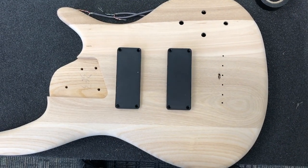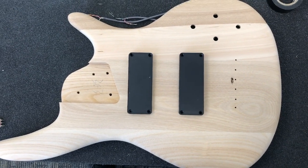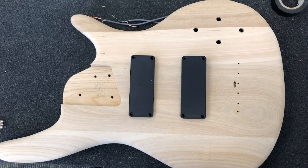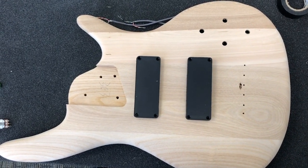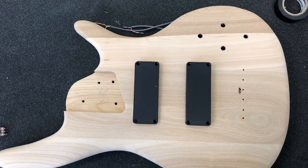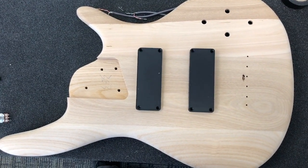Hello everyone. Today we're going to be working on wiring this five-string bass guitar kit from the Fret Wire. These kits have two humbucker-style pickups, two volume, two tones, and no switch — that's a little bit different than most of the kits that come with this configuration, so we're going to be talking about how the wiring comes out a little bit differently.